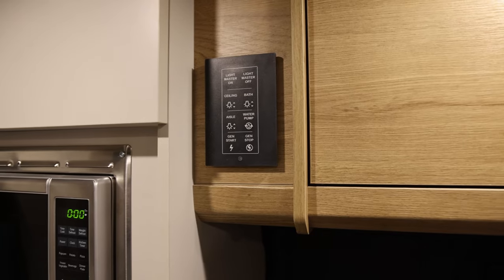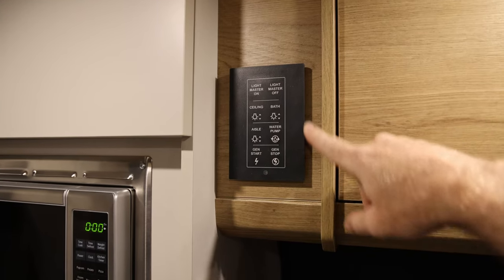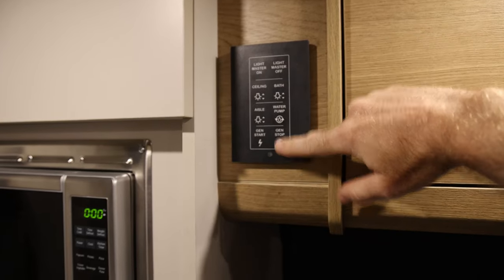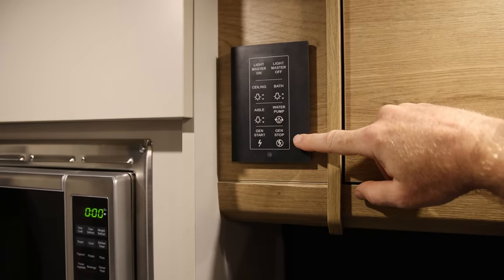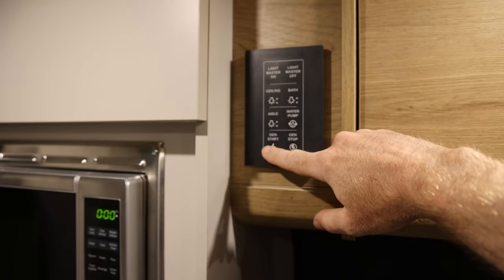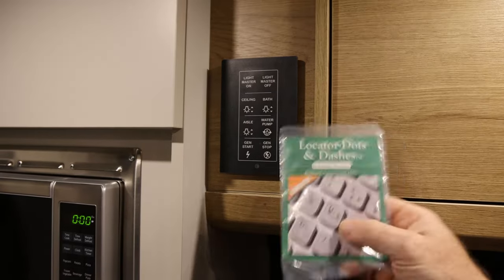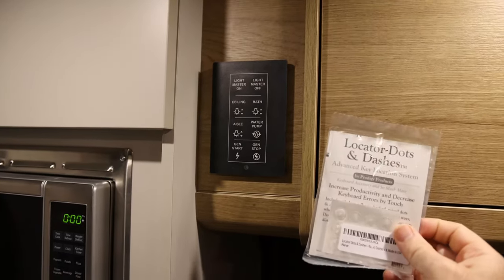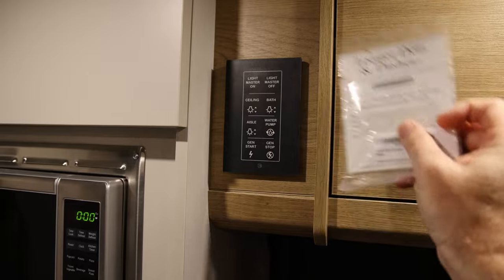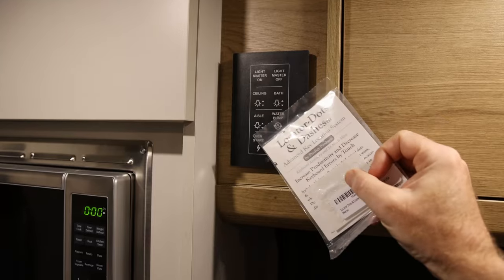Here's another small tip I picked up from the Facebook groups. The rear switch settings are really handy and you want to be able to use those, but unfortunately there is no tactile way to feel what's going on. In the middle of the night when it's all dark, you don't want to accidentally hit the generator start when you're trying to hit the bathroom light. The tip was to get some handy little locator dots - cheap clear plastic stickers with little dot patterns - and stick them on the ones you want to hit in the dark so you can avoid hitting the ones you don't.